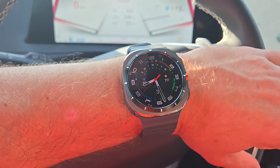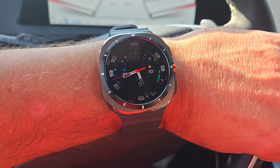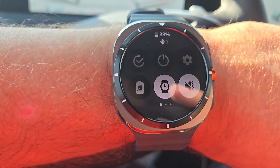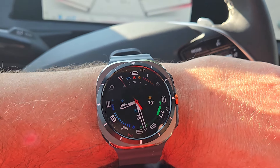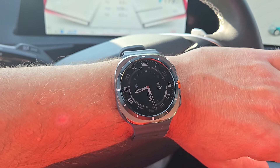So far all other workouts I've been doing have been a significant improvement, so we'll see what we've got here. Battery life right now is at 38% — we'll see how much juice we use. I am going to be using full LTE and GPS, so everything's going to be happening. Should be interesting.